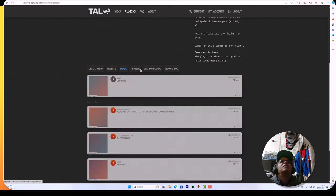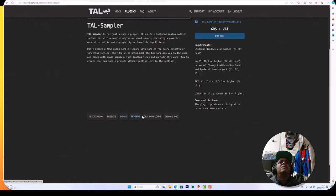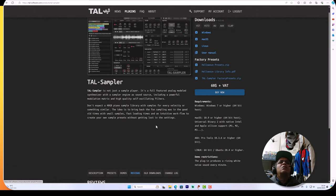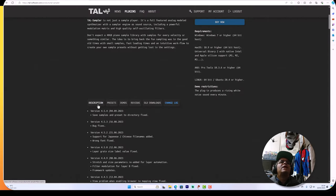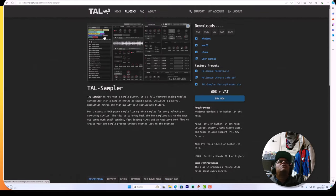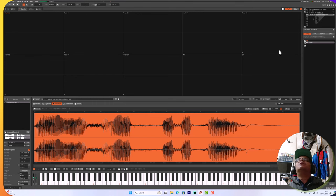They've got a preset list - look at all these sound sets you can download. There's a demo on the website worth checking out, tons of reviews from other artists too. So that's the overview - let's dive into Tal Sampler. Going to be preparing some sounds to put into Tal Sampler, just picking from my library. Got a couple of little samples here.